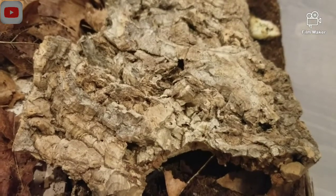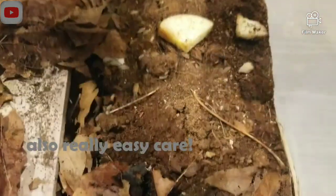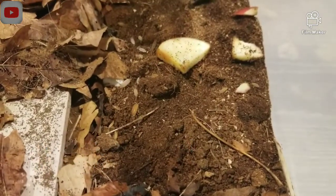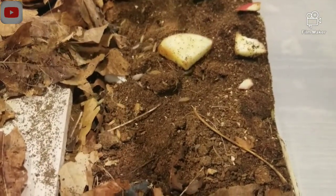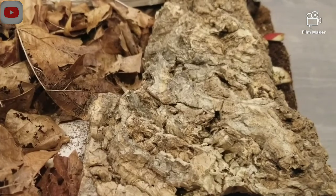This species of isopod is really good for a cleaner insect because it's really good at breeding. As you can see right here, there's a lot of them under this bark. There's even more under all this leaf litter and other barks that I have in here. But they're very easy to care for and they're very prolific breeders.